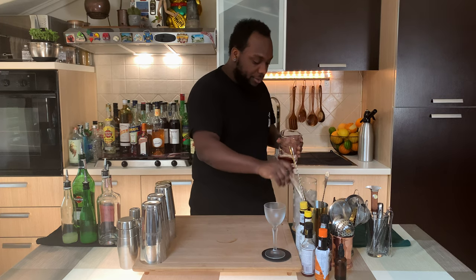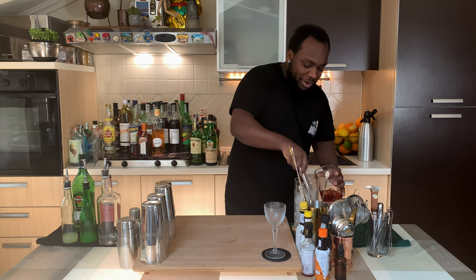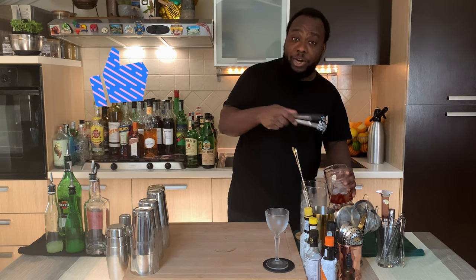I'm gonna fill our mixing glass with ice cubes. It's a very easy and quick drink to make. And guys, don't forget to like, comment, subscribe and share my videos — thank you very much.